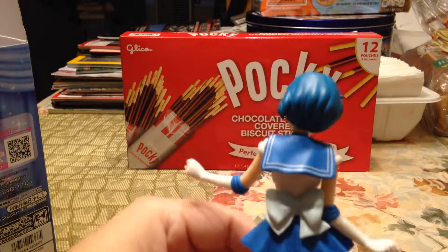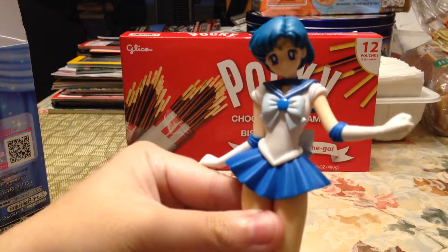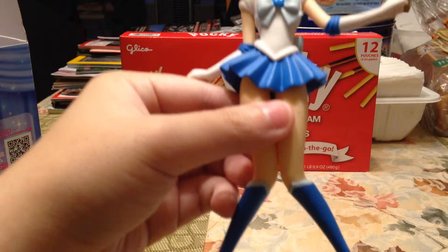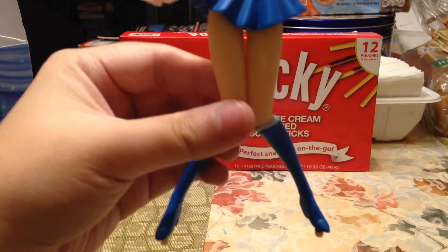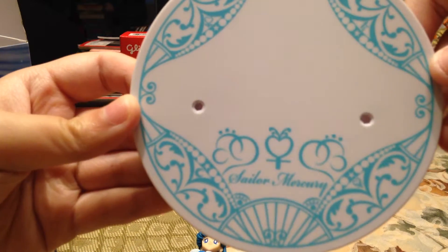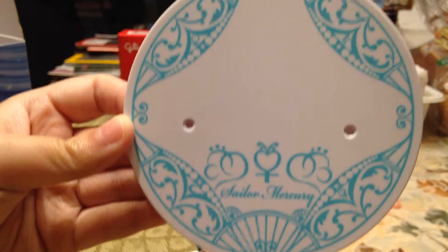This is the back — I love the color, it's really pretty. On camera her blue looks sort of really dark, but if you look at it with your own eyes it's a little lighter blue, like the color you see her in the manga and the anime. And here is her stand — it says Sailor Mercury and it has blue details on it.